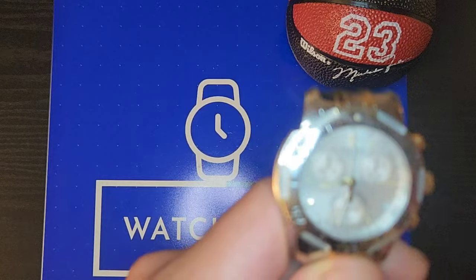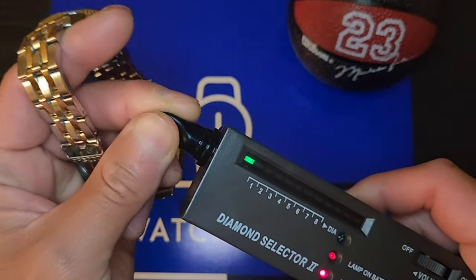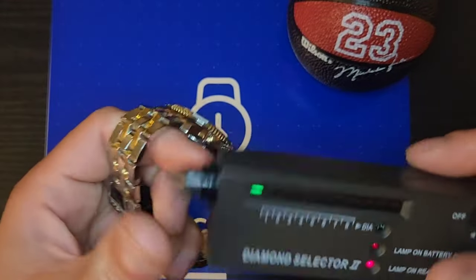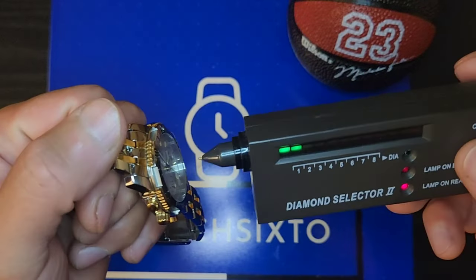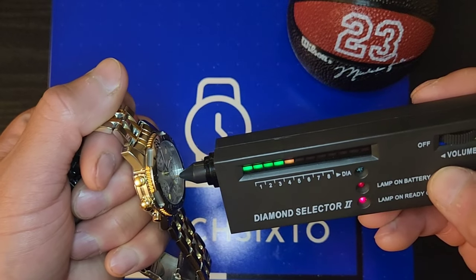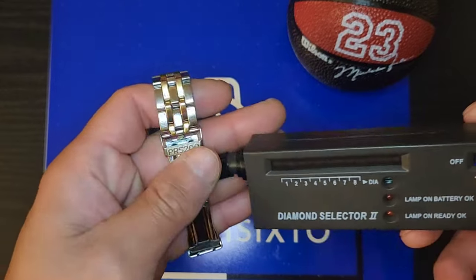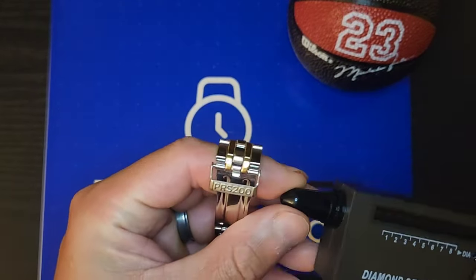It has a screw-down crown. The case back says there's a sapphire crystal. Taking off the cover — and indeed, this does have sapphire, which is pretty cool.